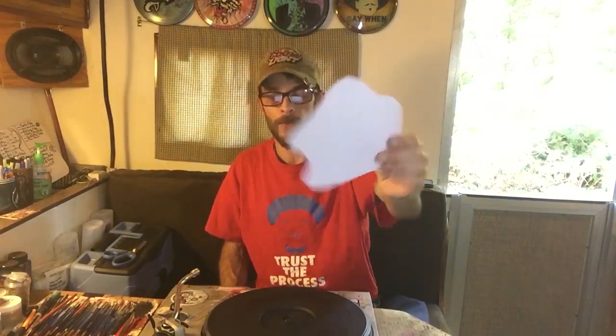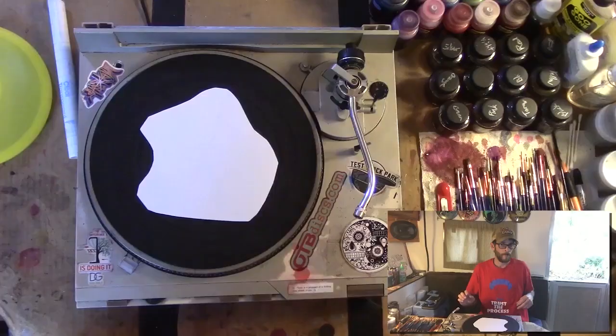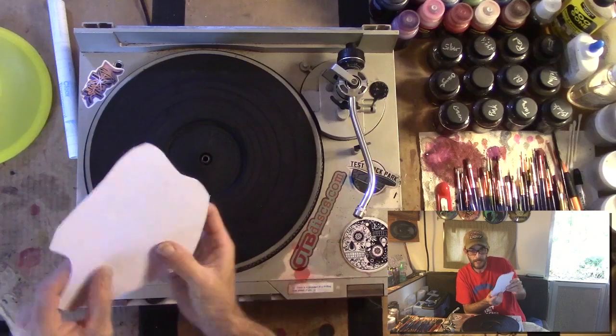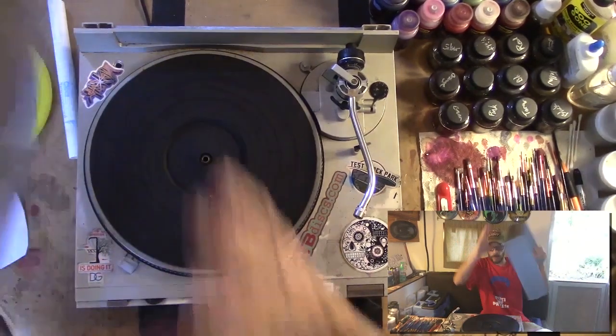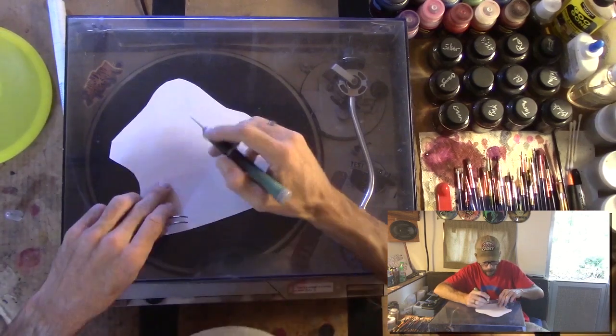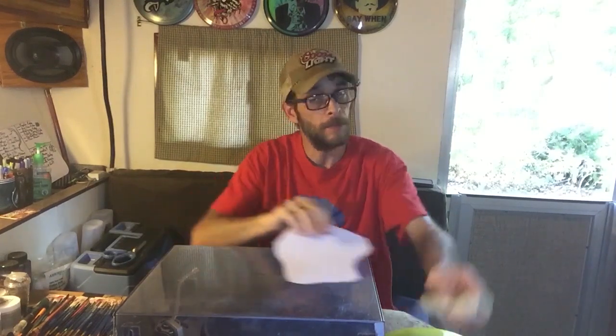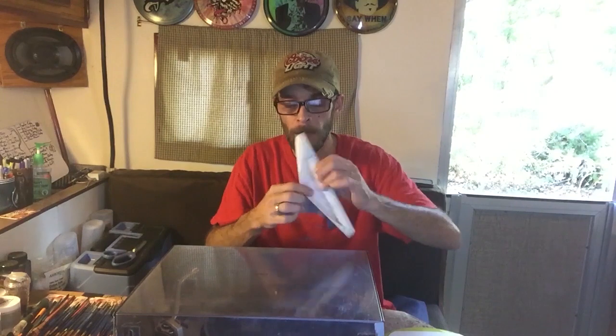Now that the disc is clean, I'm going to prepare the stencil here to be transferred. You can't see it because I haven't weeded it out, so I'll put a picture of it up on the screen. It's Matthew McConaughey in all of his He-Man glory — all right, all right, all right. Here's what I'm going to do first: I'm going to peel just one piece out of this to mark the center point. I have the graphic up on the computer showing the center point of the graphic, so I'm going to weed out just this one little piece right here.